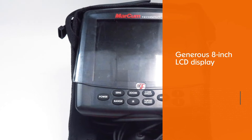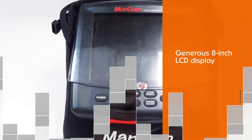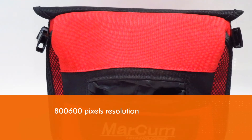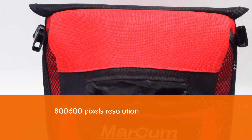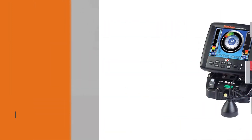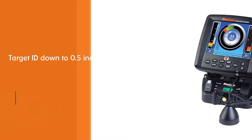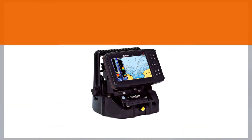Number two: the MarCum LX7 ice fishing sonar system. The LX7 is the flagship ice fishing flasher for MarCum and provides a truly excellent ice fishing experience. One of its features is that you can choose between a circular flasher display setting and a traditional 2D horizontal display readout, which also shows the recent history of what happened in your water column.